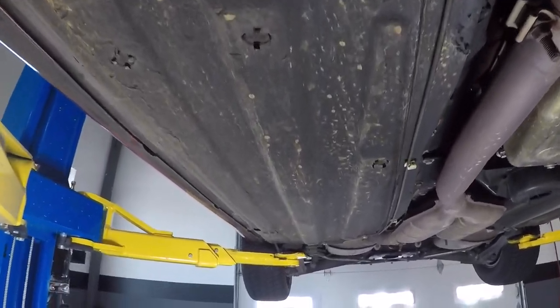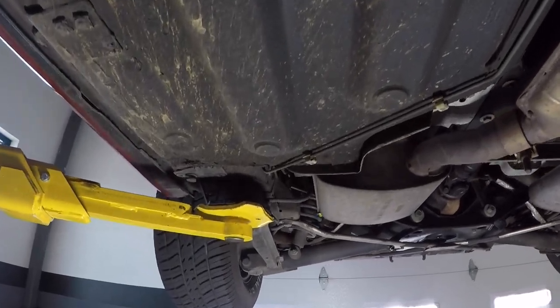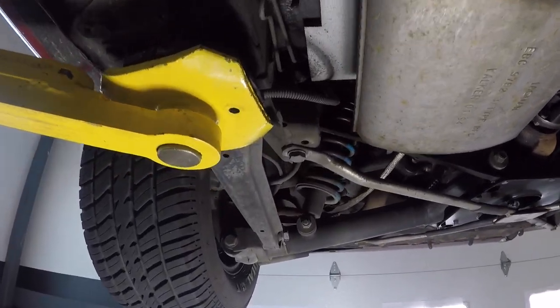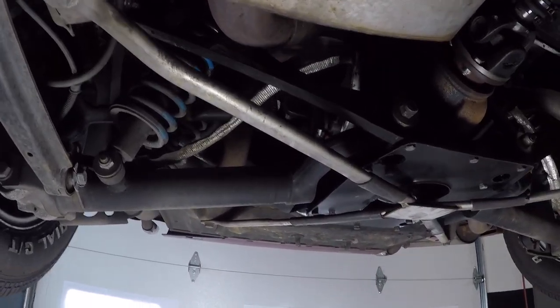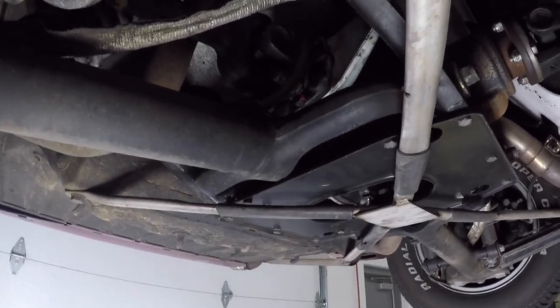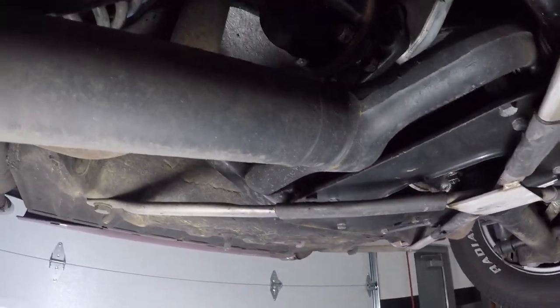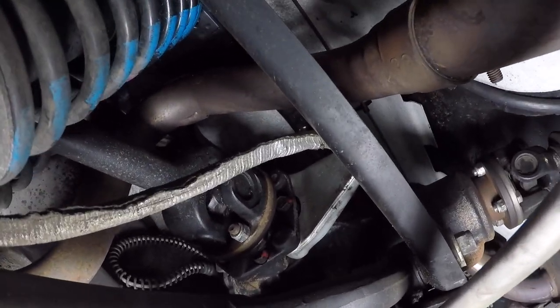Clean floorboards. Somewhere along the line — and I've talked to the shop but was unclear on exactly what they did — this rear end was dropped and items replaced. I'll try to get some good light for you. All these components are brand new up in here.